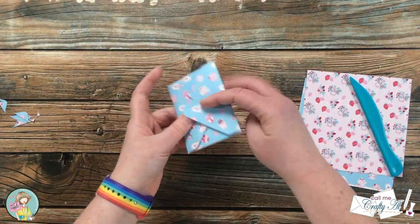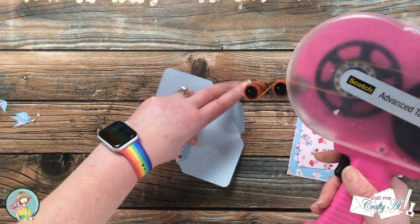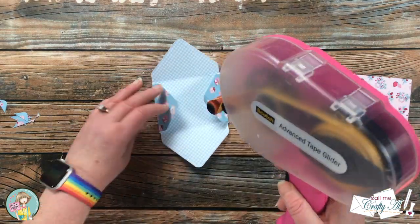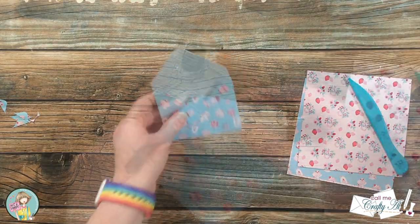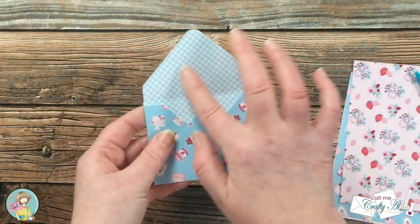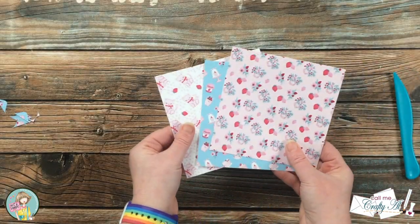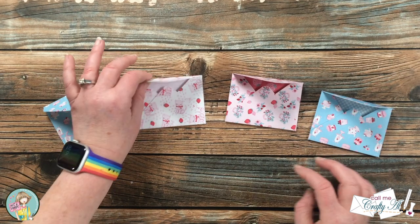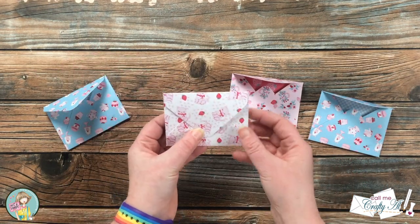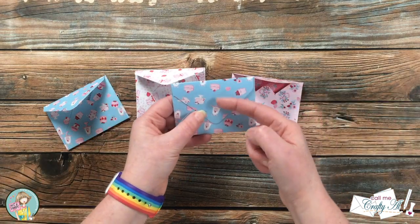I folded in each of my creases, made sure those were nice and crisp, then brought in my ATG and added a little adhesive to the outside flaps and adhered my envelope together. I especially like how, because this is double-sided paper, the inside has a different pattern than the outside. Off camera I turned the three remaining pattern papers into envelopes. One thing to keep in mind before you adhere down your flaps is to pay attention to whether your pattern paper has a direction.